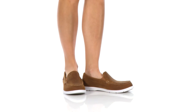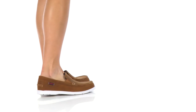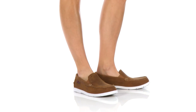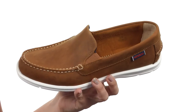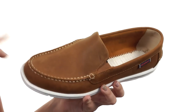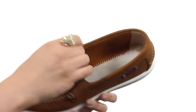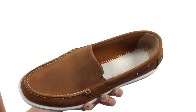Hey everyone, my name is Autumn and this is the Light Side Slip-On from Sebago. These boat shoes have a leather upper with an easy slip-on construction. There is a stitched mock toe for added style. Got the signature logo detailing here at the lateral heel. The lining is textile that's nice and soft.